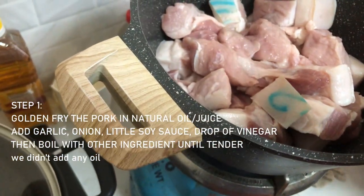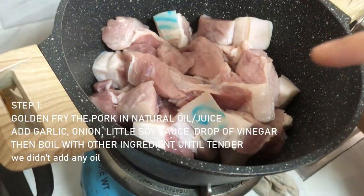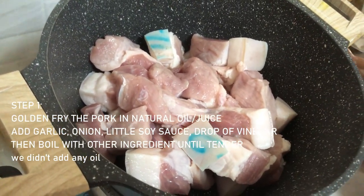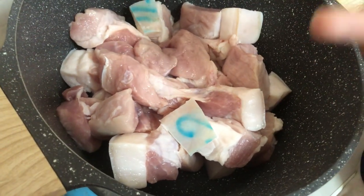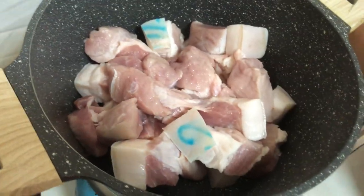The first step is to give the pork cuts a quick fry, but we're not adding oil because the fat is natural oil for this kind of frying. We'll just lightly fry them to a golden brown color. Then we'll add water and boil until tender. Now we're also preparing garlic and onion to add to the pork.